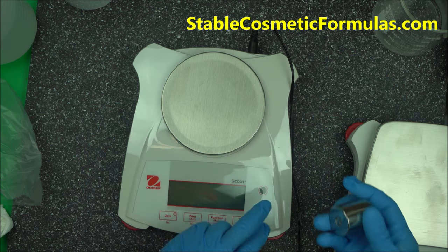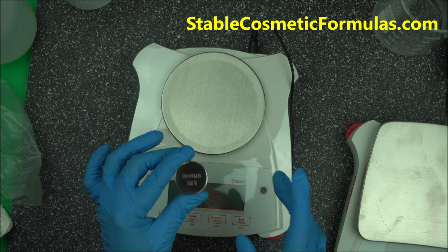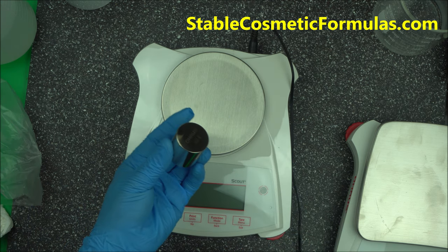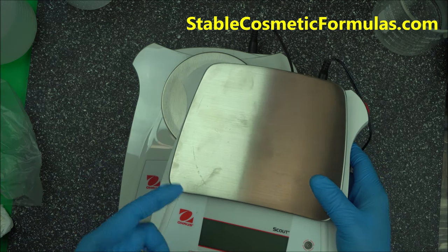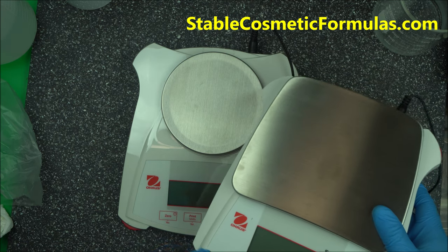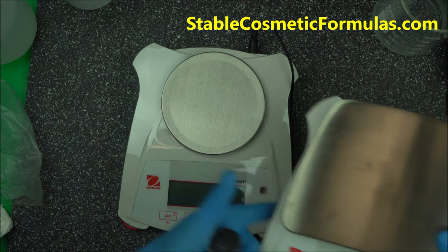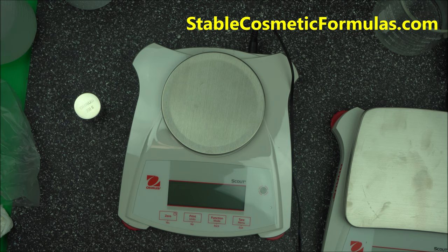The SPX Scout 421 comes with a 200 gram calibration weight so you're all set. However, if you buy another larger scale type, it will not come with weights — you'll need a minimum of 4,000 grams of calibration weight. In another video, I'll show you how I made my own 4,000 gram calibration weight. If you found this video helpful, give it a thumbs up, subscribe, and click the notification icon. Thanks for watching.